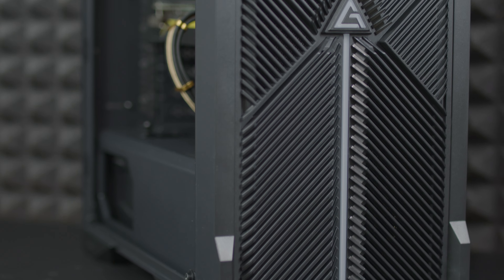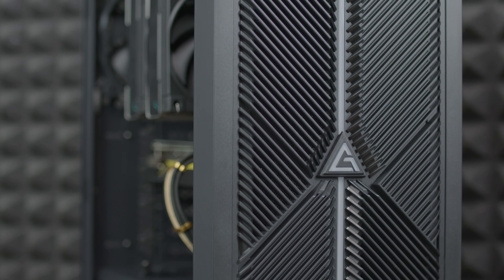Today we're going to continue on the NX series from Antec, specifically the NX 420. I've covered a lot of Antec cases lately and each of the NX series has a different front panel. Most of them are completely open, like this one, but each has a certain design that can really attract attention and make it stand out on your setup.